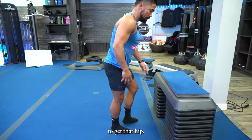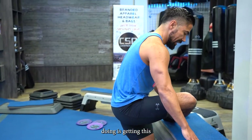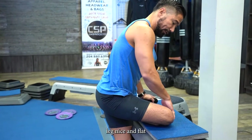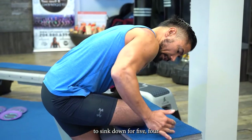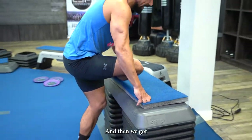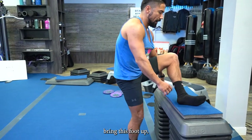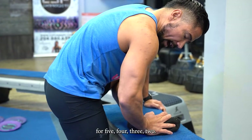Now get that hip — bring your foot on top of the bed and try to get that leg nice and flat and parallel with the bench. Sink down for five, four — feel that right in there — three, two. Then the other side: one foot down, bring the other foot up, try to sink it down, and hold for five, four, three, two.